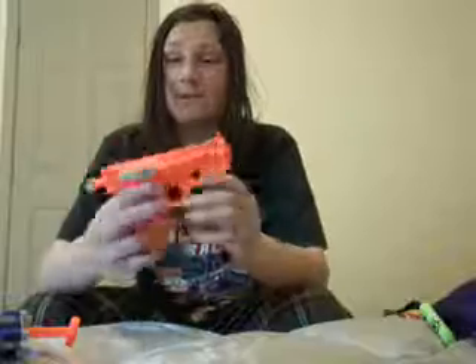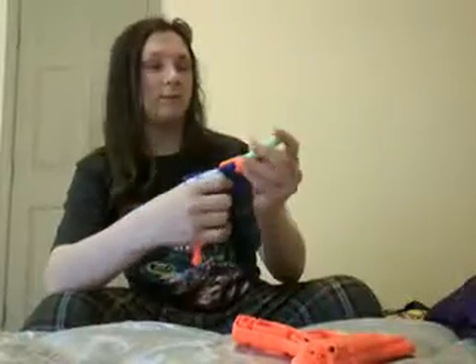I do not suggest the Snap Fire to anybody. If you are going to get a good blaster, go to Rite Aid and just buy this one — same exact thing, just a little smaller and it has the same action. It's a lot better.